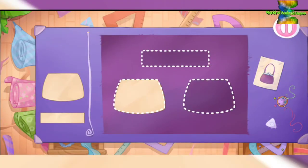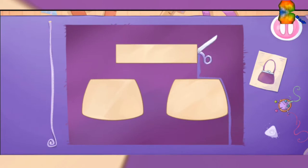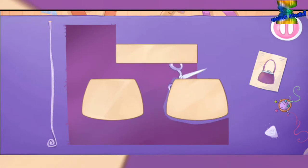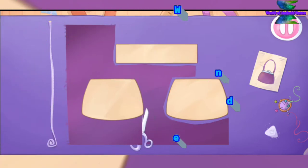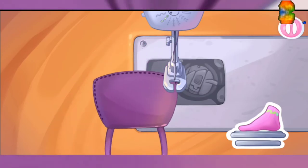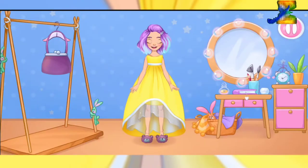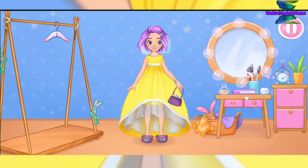Let's complete the outfit with a small purse. Let's get to it — cut out the details. Drag the chalk along the cut line. Amazing! Let's sew the pieces together. Don't stop! Let's try it on. Draw the clothes — drag the clothes onto Alice. Mm-hmm. Ready.